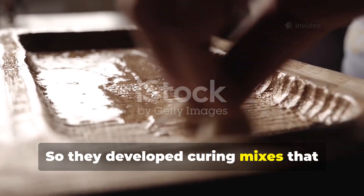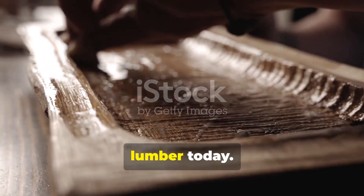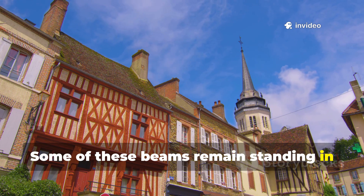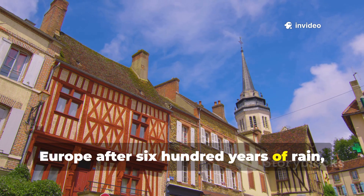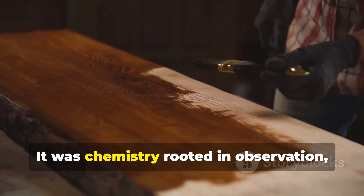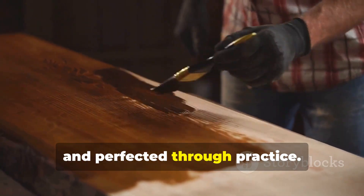So they developed curing mixes that preserve timber far longer than untreated lumber today. Some of these beams remain standing in Europe after 600 years of rain, frost, and heat. This wasn't magic. It was chemistry rooted in observation, carried by craftsmen and perfected through practice.